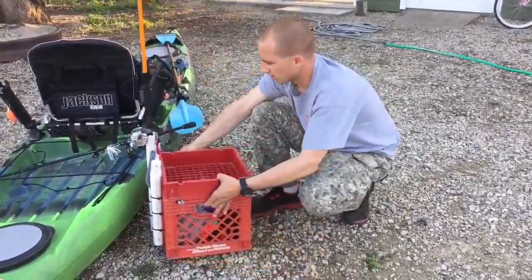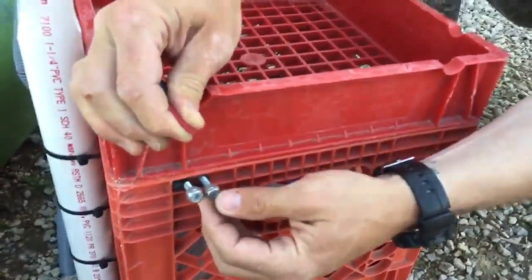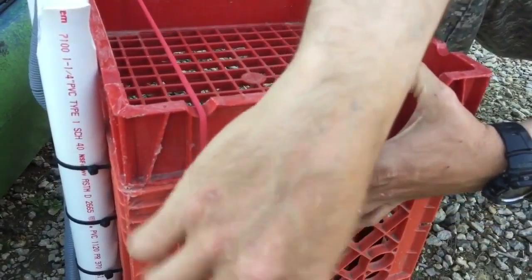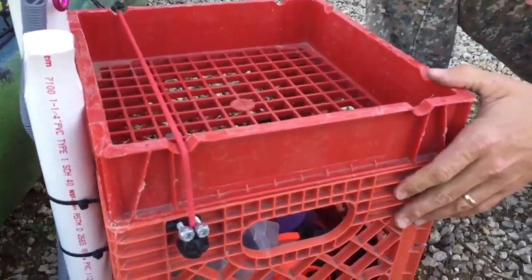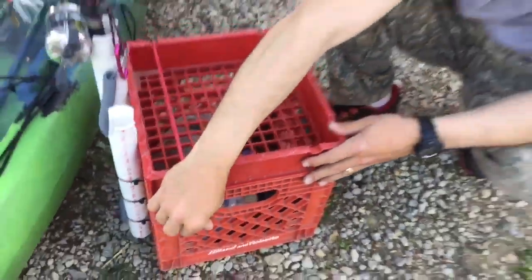How I've got the lid secured is I just tied a bungee on the back, and then it just goes over in these grooves that were already in there. I put two bolts here with some nuts on the end — I can just slide that through there, and I've got the bungee ball on the end, and that keeps it on there pretty tight. It's going to stay closed even if it falls out of the kayak.